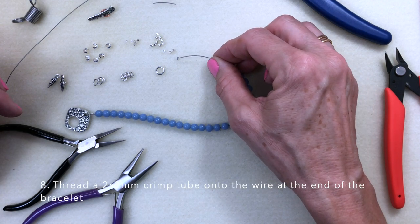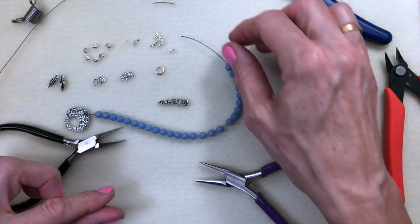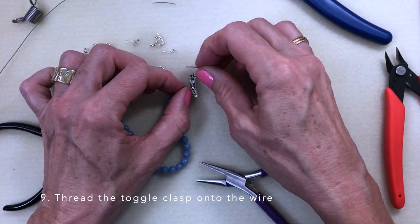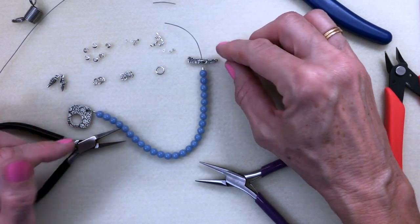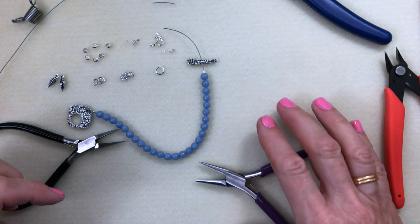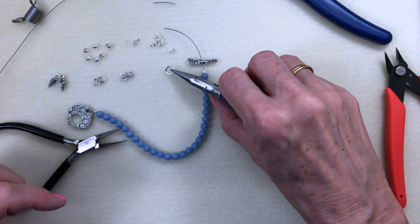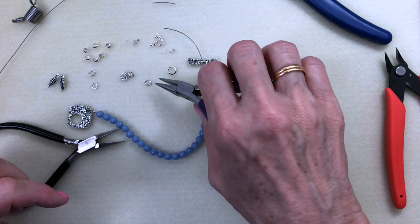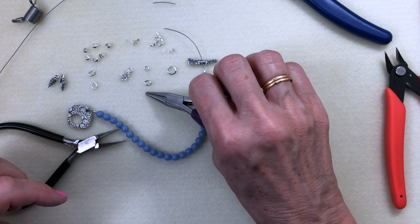At the other end of the bracelet we would thread on a crimp tube. To recap, you can go directly into the clasp and back through your crimp tube. You could also crimp this into a closed jump ring. This is a round jump ring, and we also have some ovals — a small size, a medium size, and they also come in a large size.